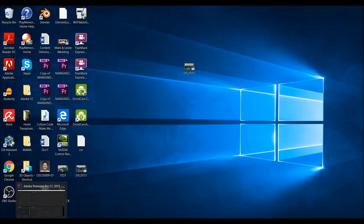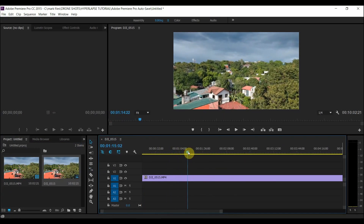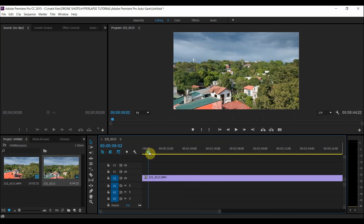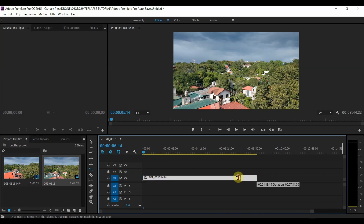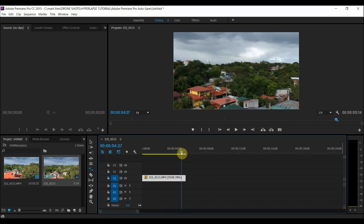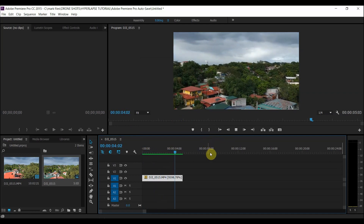Let's head into Premiere Pro, import our footage, drop it into the timeline, and scrub to the starting point of the mission. Remove the unnecessary footage — in this example I'm clipping to where it should start. We want about five seconds of time-lapse, so I'll put the playhead at the five-second mark, then hit R to switch to the time stretch tool and speed up the footage by dragging the end and snapping it to where the playhead is.